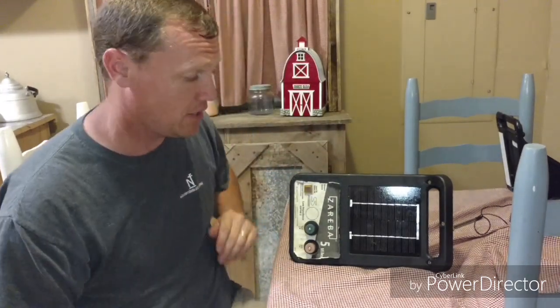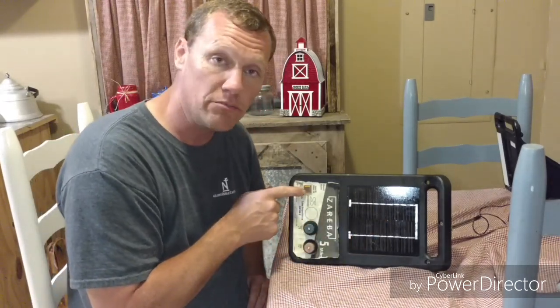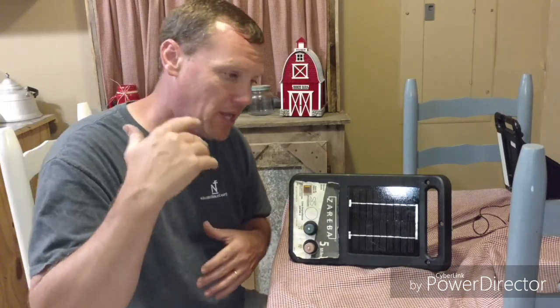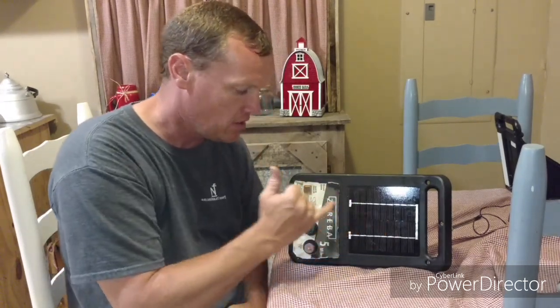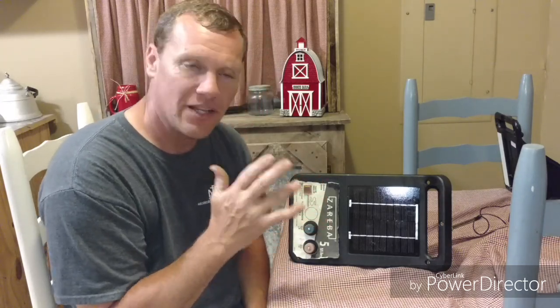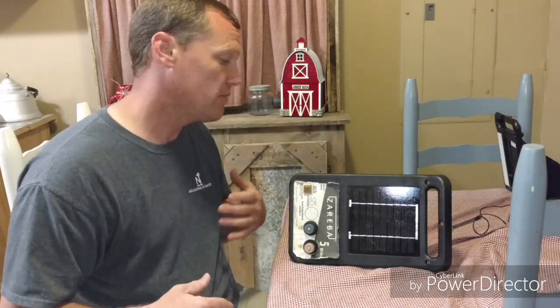One thing you need to know: this fence charger, when it was dark or overcast, wouldn't do a thing. But when the sun was shining bright into the solar panel, this light would blink saying the fence was okay - but it wouldn't blink every second like it was supposed to and it didn't power the fence. It was making enough power through the solar panel to power the light every second or second and a half, but not enough to put anything on the fence because it's got to have a battery reserve.